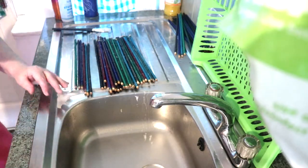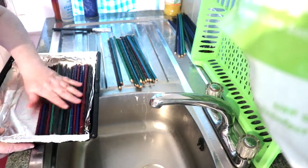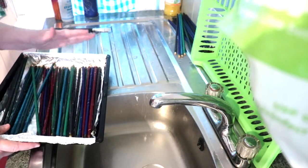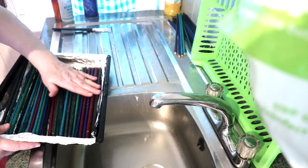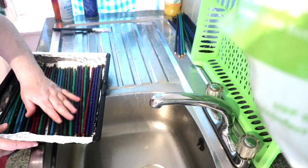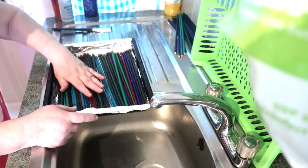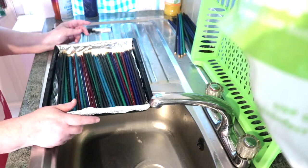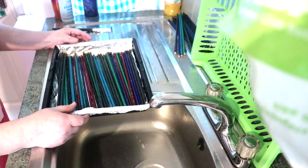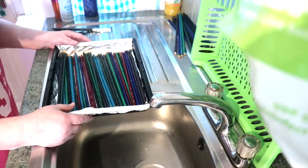So now they're going to go on the oven tray and into the oven. Put them on 20 minutes on the lowest setting and it gives them a good time to dry out. The longer the better, but you can only leave them a certain amount of time. So 20 minutes on your lowest oven setting, and I'll see you in 20 minutes.